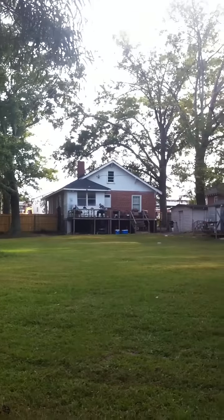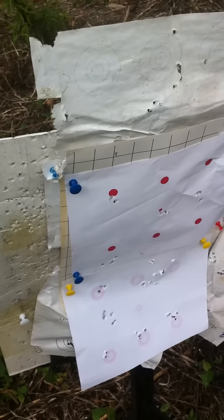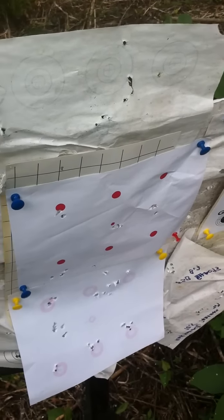I'll show you where I'm shooting from — shooting from up there. As you can see, pretty good distance there. It's about 50-55 yards.